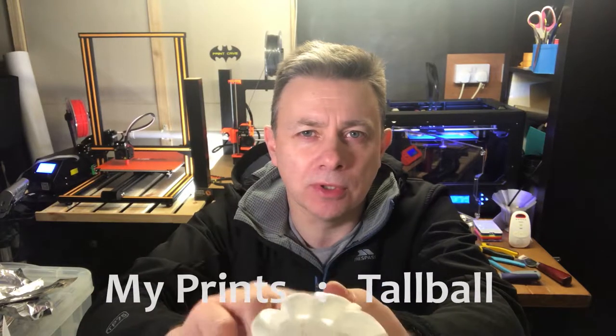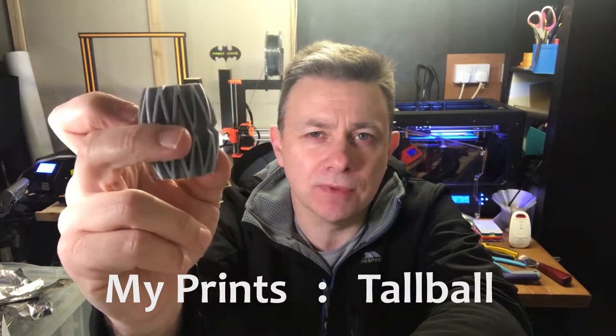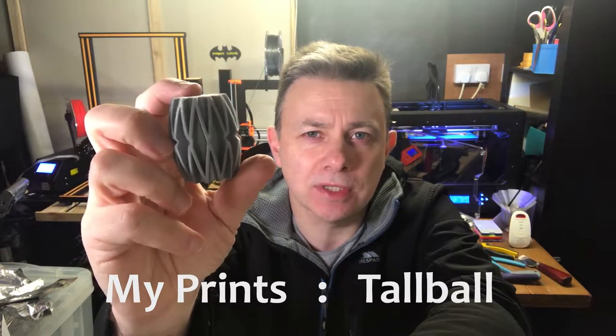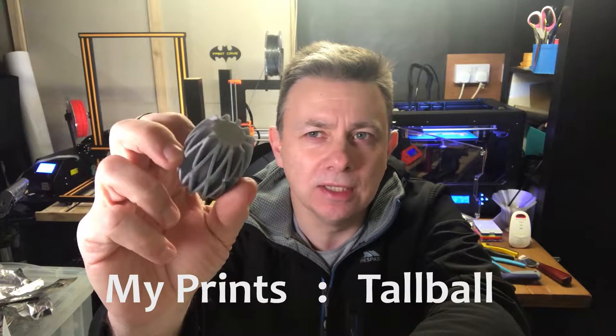Hi guys, very quick 'My Prints' video. This is a new model that I've released called the Torball. It's actually something that I've used for a long while as a test piece — this is it in Filamentum Rapunzel Silver PLA.